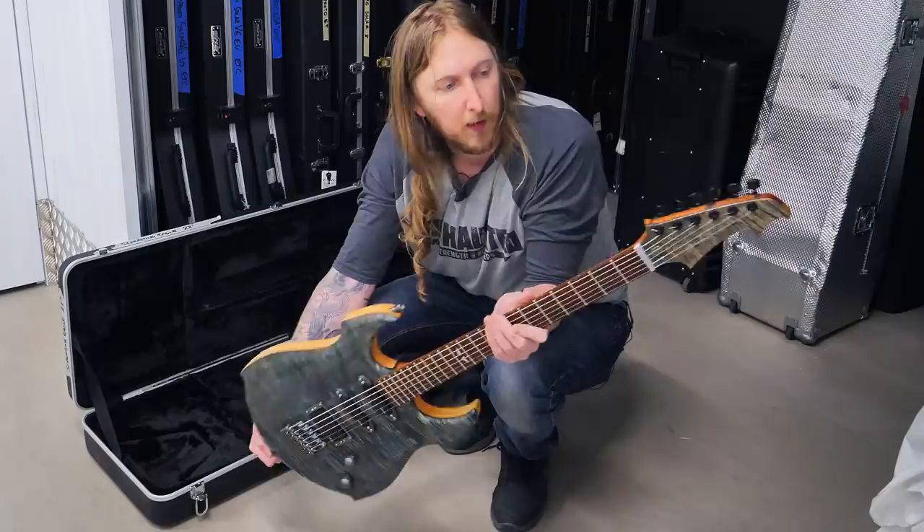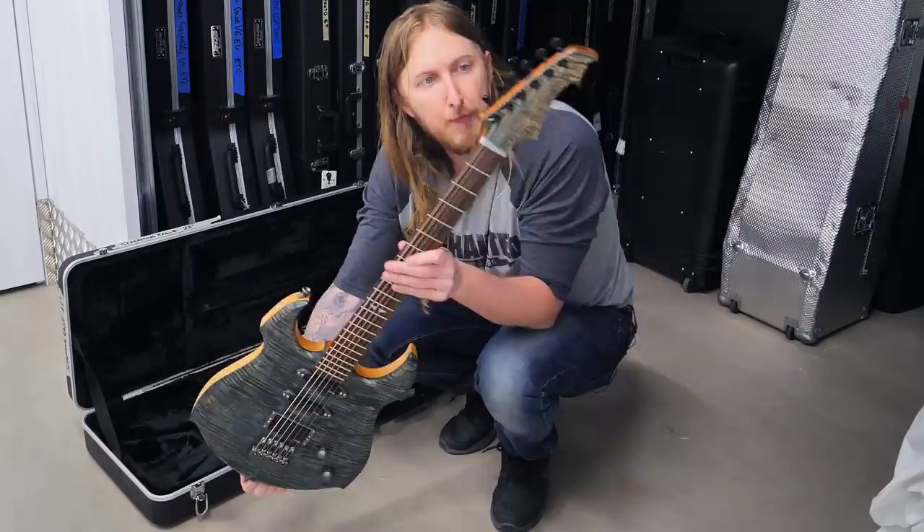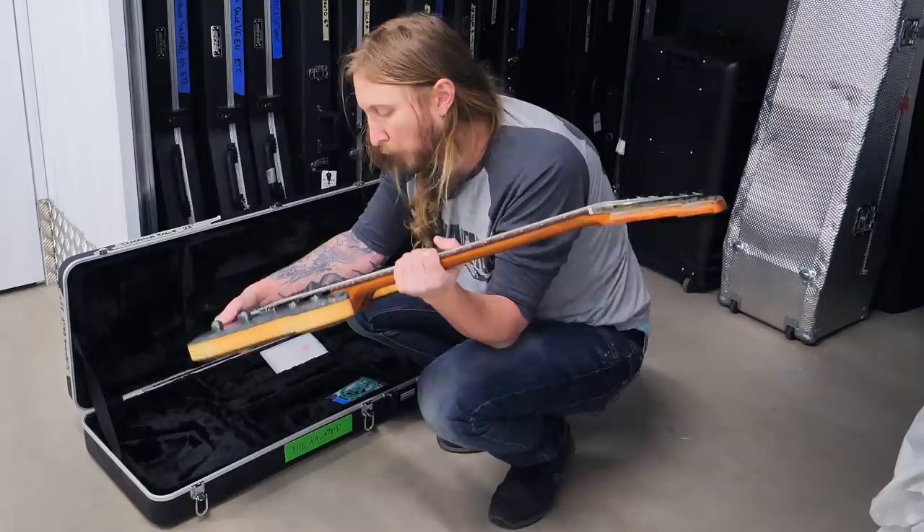Isn't that color amazing? The shape is a little bit off-putting I must say, but the woods and the craftsmanship of this guitar is just amazing. This is like a pure piece of furniture right there.